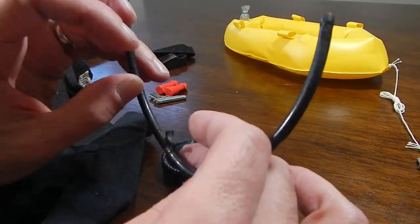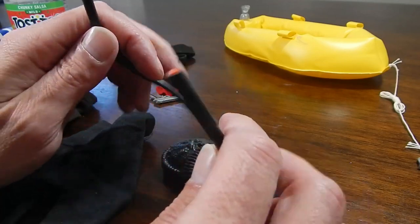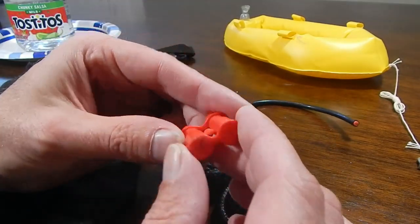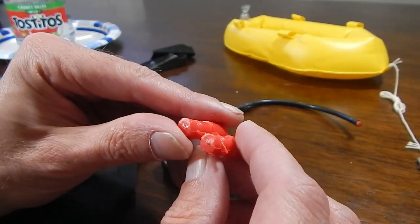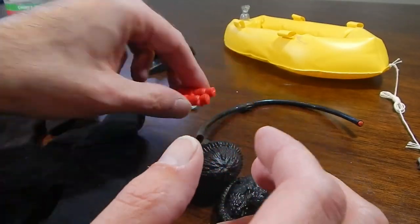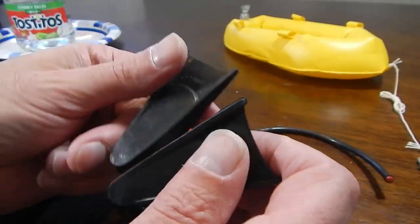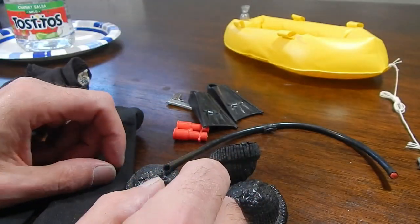I got a couple of the pieces for the dive equipment but not much. I do have the red binoculars - there's a melt mark on there but it is what it is. I can re-thread and make the loop for it. And I do have the flippers, so it's just a matter of doing some cleanup and I'll collect the rest of the pieces as I go.